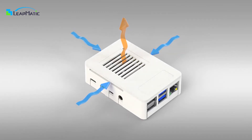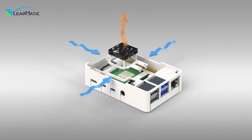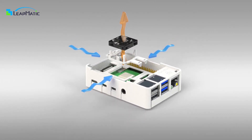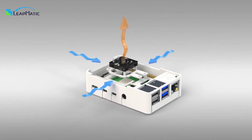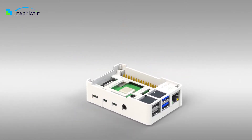Do you want outstanding airflow for your Raspberry Pi? Try Matic Box! Matic Box is an innovative case for Raspberry Pis, optimized for airflow. It has space for a fan and comes with an additional spacer if you also want to use a heatsink beneath the fan.